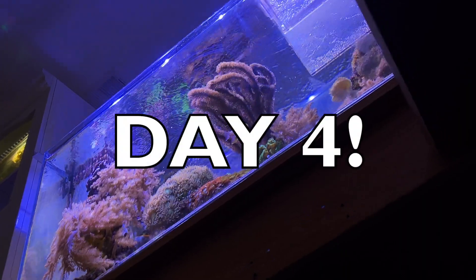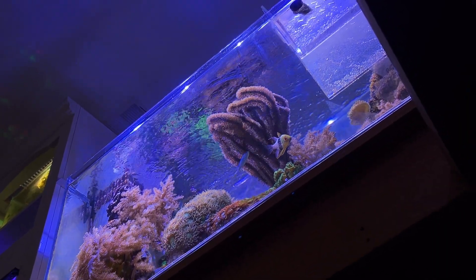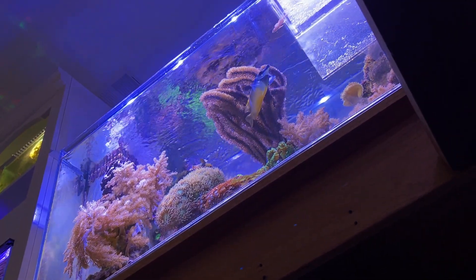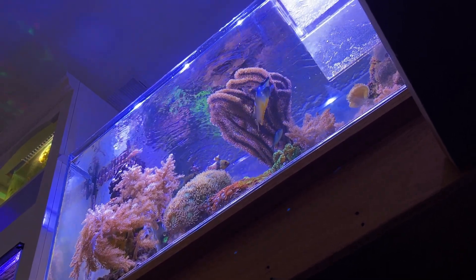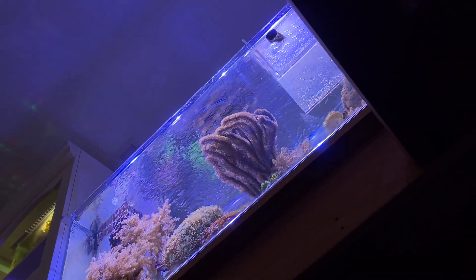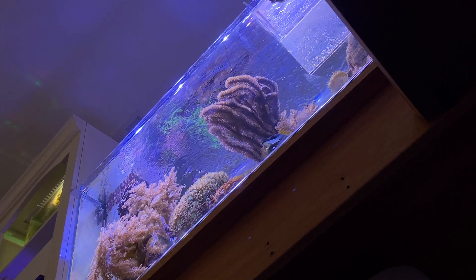I'm down on the ground here below the tank and he just started making his way up. He can't see me down here. I'm laying down doing my army crawl. My neck is getting stiff down here — look at him.